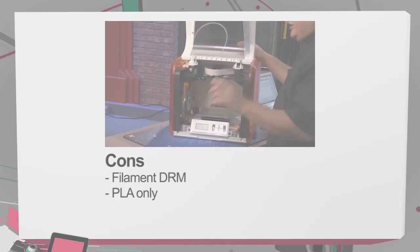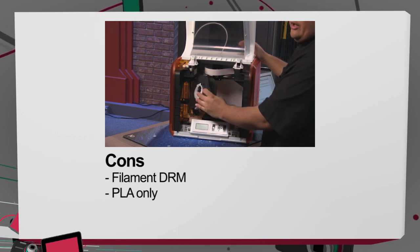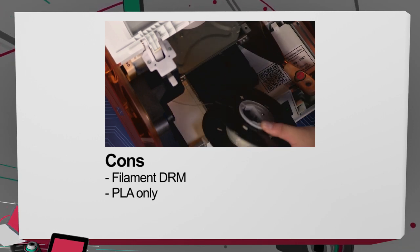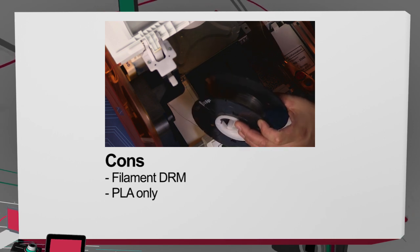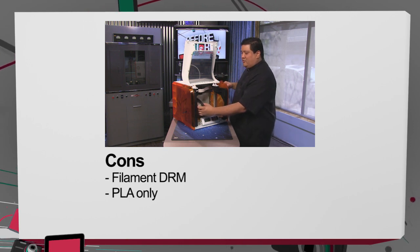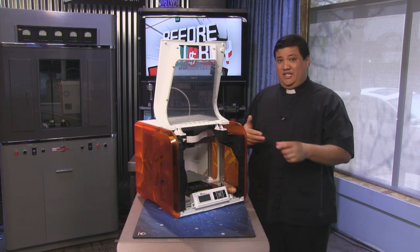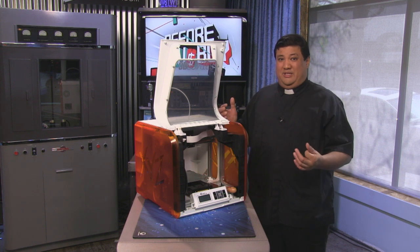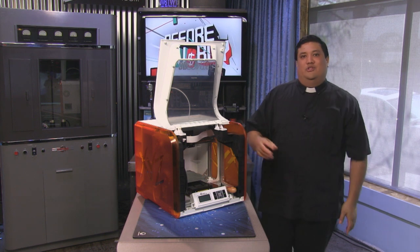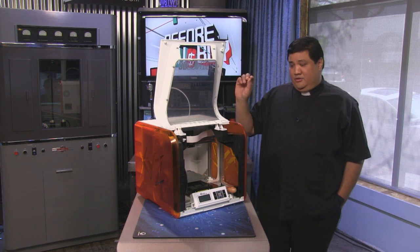On the con side, the no-brainer is the DRM on the filament. I know they don't call it DRM, but that's essentially what it is. Yes, it makes it easier because the printer knows exactly what's been loaded — but that would make sense on a printer that could load ABS or PLA. Since this only does PLA, which is another con, you really don't need it. The only reason to have it is to force people to buy your filament, and XYZ filament is going to be 20% more expensive than standard filament. On KnowHow, our other show here on the TWIT TV network, we may show you a method to bypass that — but you didn't hear that from me.